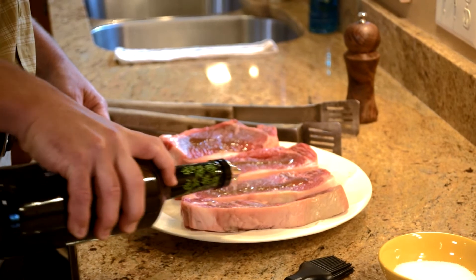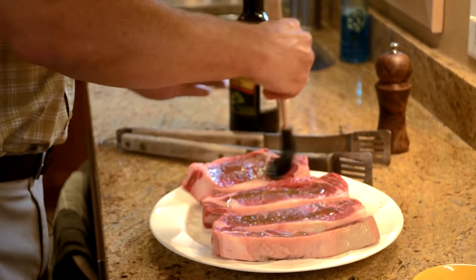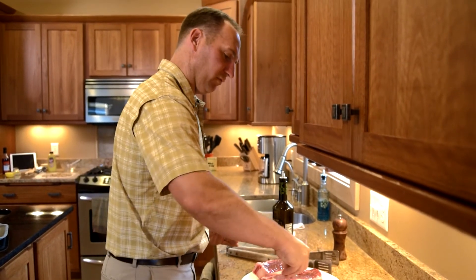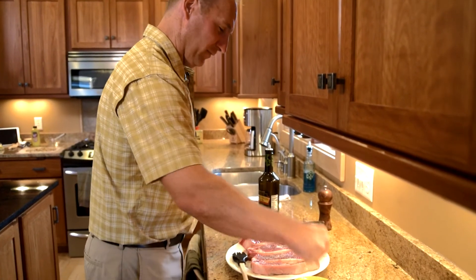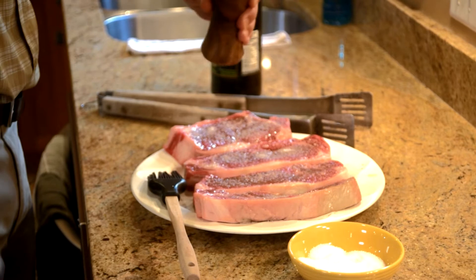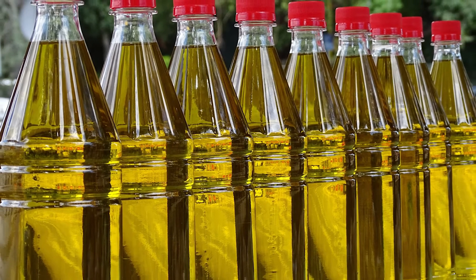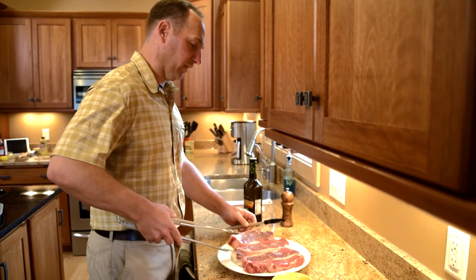Once it gets to room temperature, it's ready for the prep. You were mentioning why it's better to get the steak to room temperature before prep. You want your steak to cook evenly, and getting it to room temperature helps it cook more evenly that way. You've got the kosher salt — what's the benefit of kosher salt? Well, the recipe I follow is by Bobby Flay and that's what he said to use. Anything special about the olive oil? Extra virgin olive oil is the first press of the olives and just has a better flavor than the lighter olive oils.